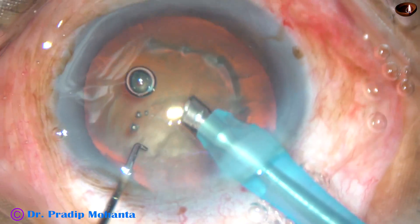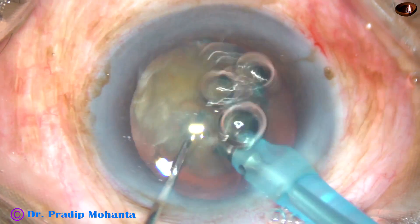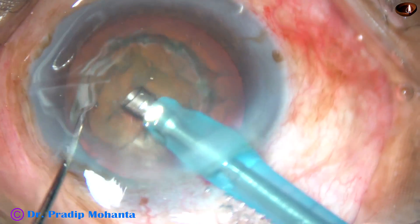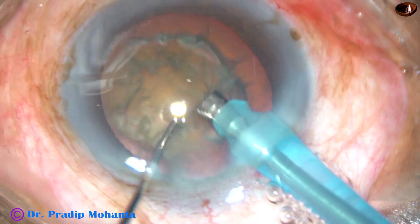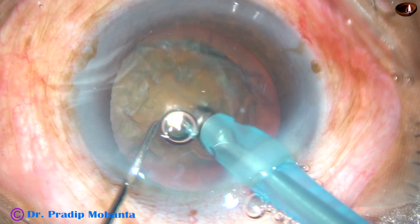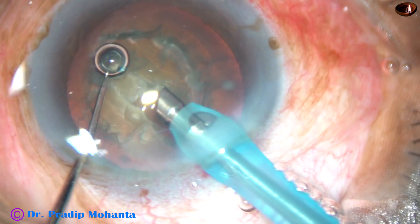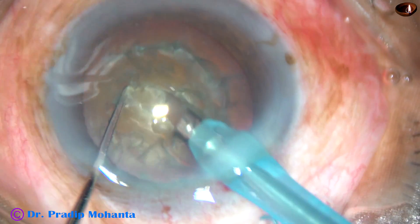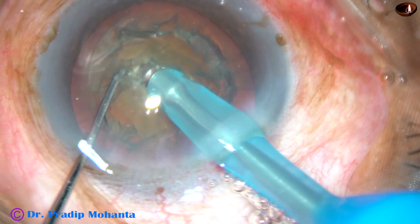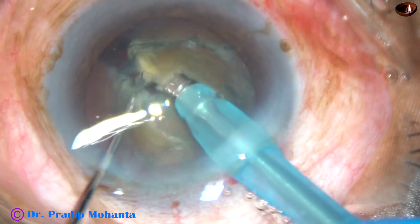In such consistency of nucleus — when the nucleus is of medium density — I usually do direct chop. Some superficial lens matter has been removed. And now this air bubble is disturbing me. It is removed. Now I chop the nucleus firmly, and this is the first chop.